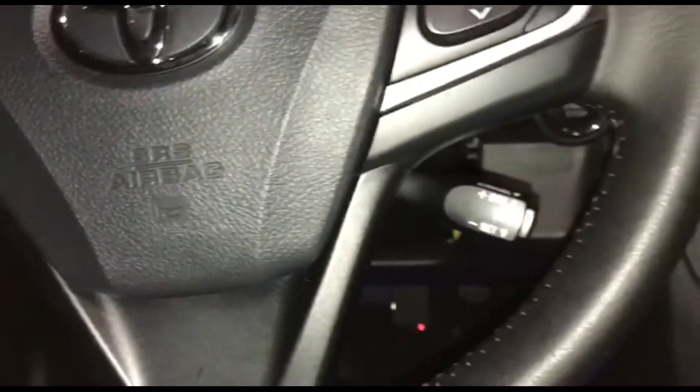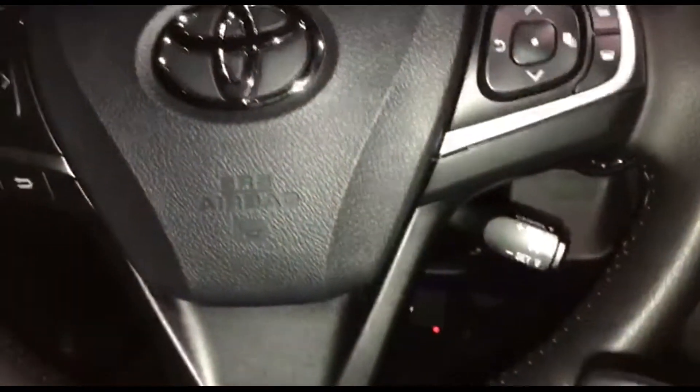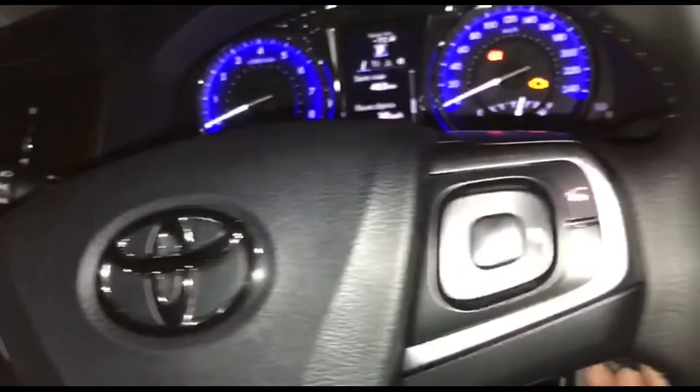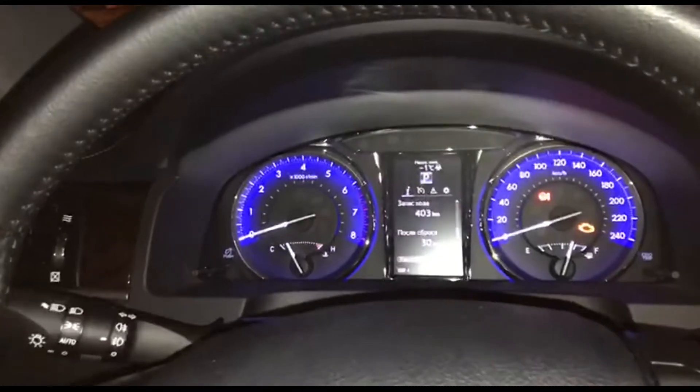Check the additional new key and see that it is not working yet. Bring the key to the start/stop button. A double beep indicates that the key is registered and added to the car, and the previously stored keys also remain in the car memory.